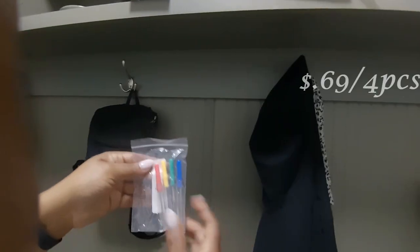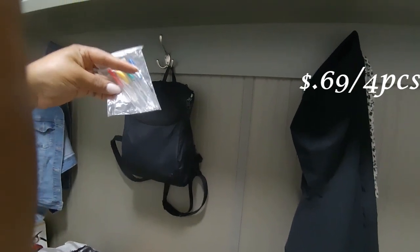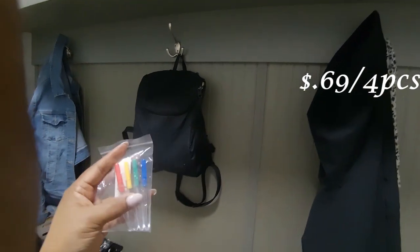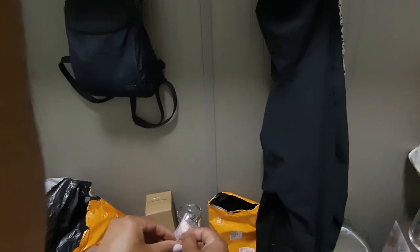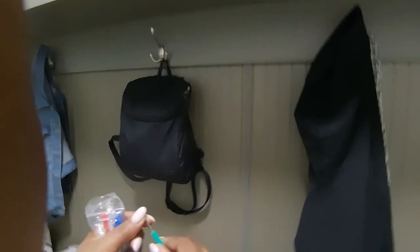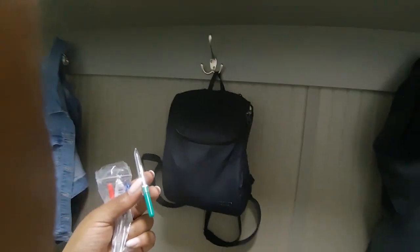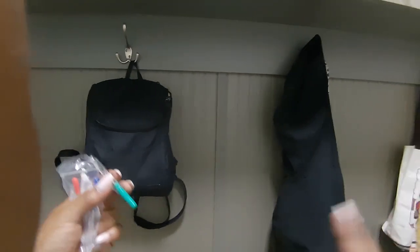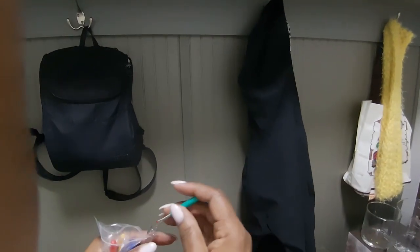I also bought some sewing tools — starting with seam rippers. I only had one, so I wanted more on hand. Everything was so inexpensive on Temu. These seam rippers aren't the same quality as the ones from Joann's or from a fabric store kit — they're flat and thin. But they should get the job done.